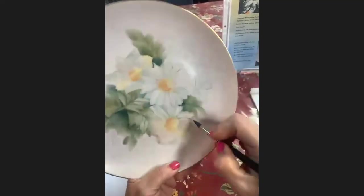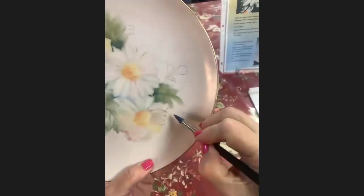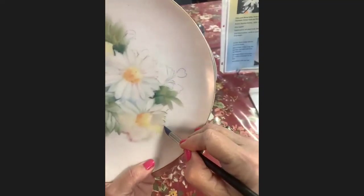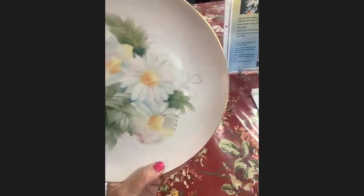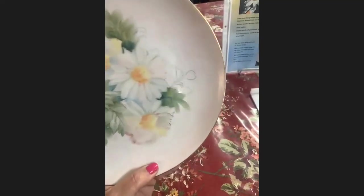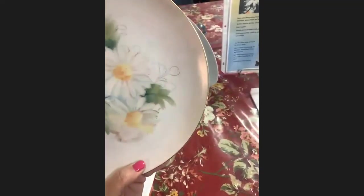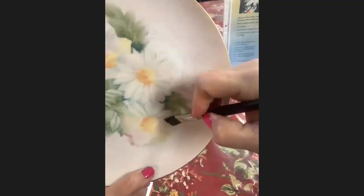Now this is what I don't want you to do — see how I did this right here? Boom, boom, boom, boom — that all ends on the same line. We don't want that. So I'm going to pull out a petal and put color on the brush so I can see it.